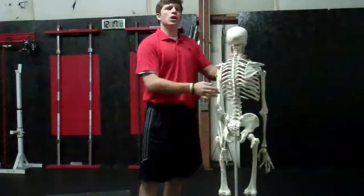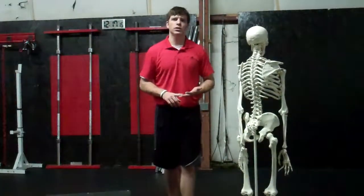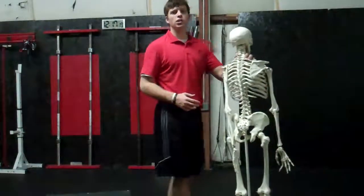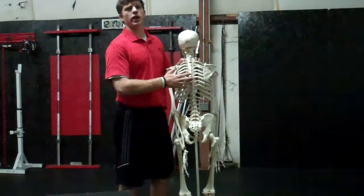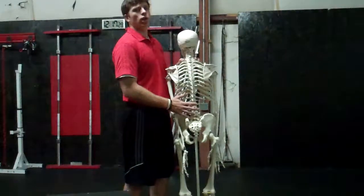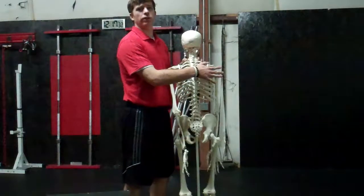As a result, you end up with a lot of labral tears, shoulder impingement, and rotator cuff issues. So it becomes important to make sure that we teach a young athlete how to extend through the thoracic spine and how to create mobility through that thoracic spine, as opposed to the lumbar spine or even relying on that shoulder joint for stability.